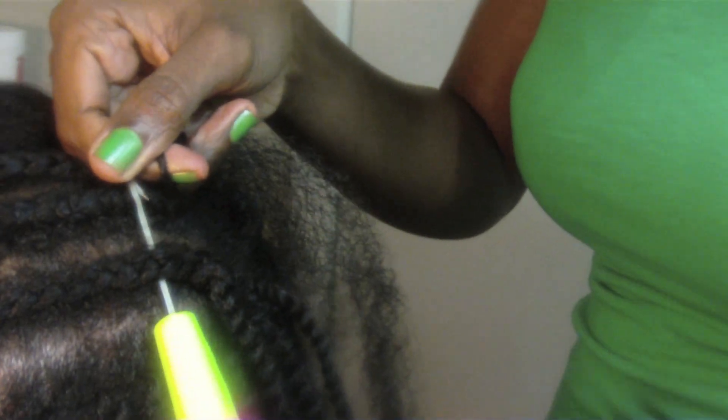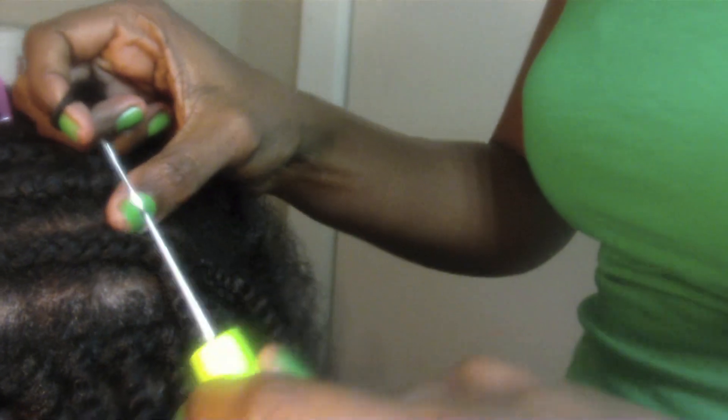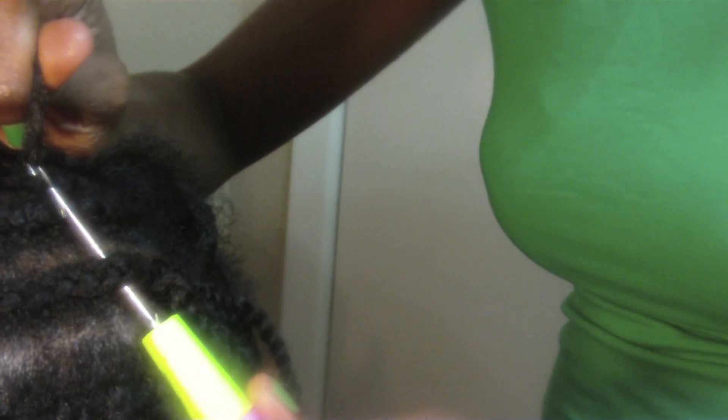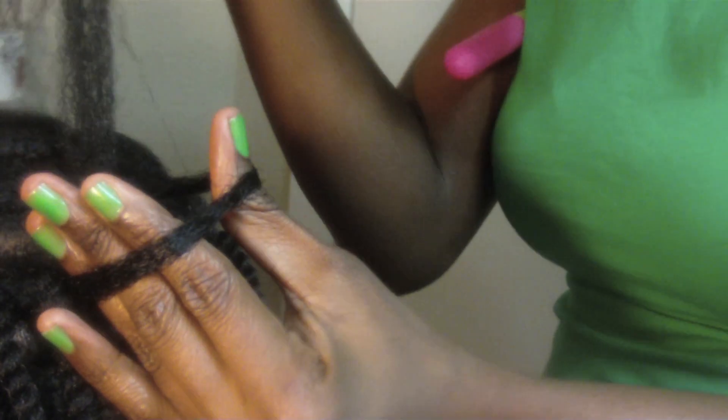Just to show you again how I do it — regular crochet braids. You take your needle and hook and you insert it. Then I take the hair and I stick it onto the hook like so, and close the latch. You pull it through and you make a loop, and you pull this through. And of course you have your two sections, and you start twisting counterclockwise.